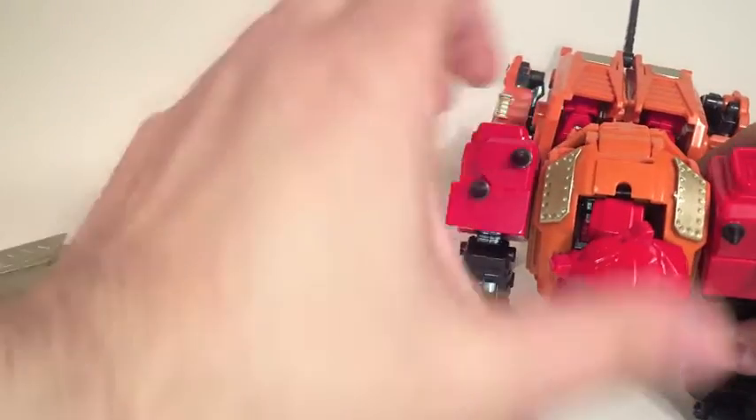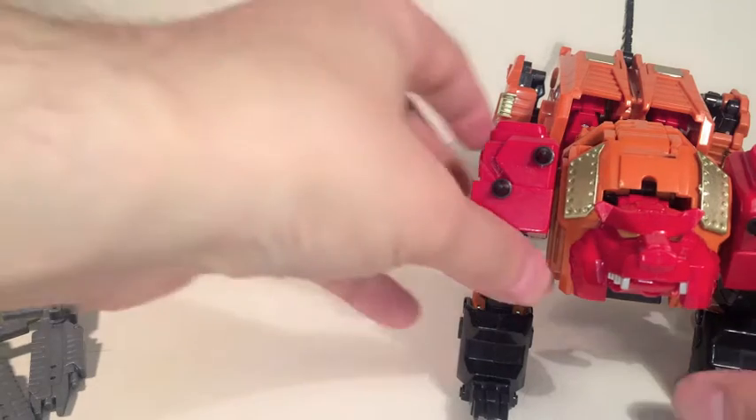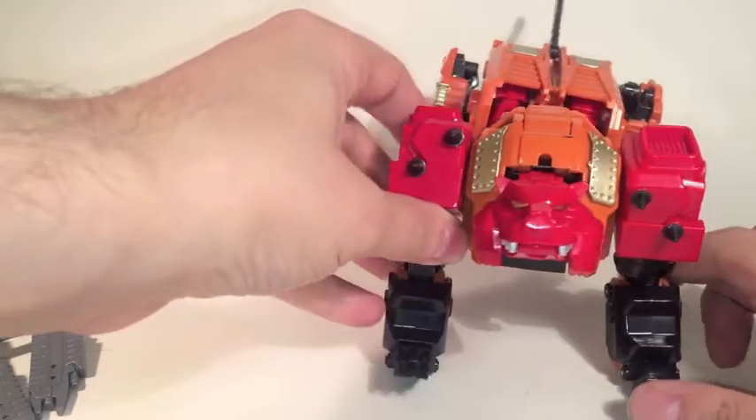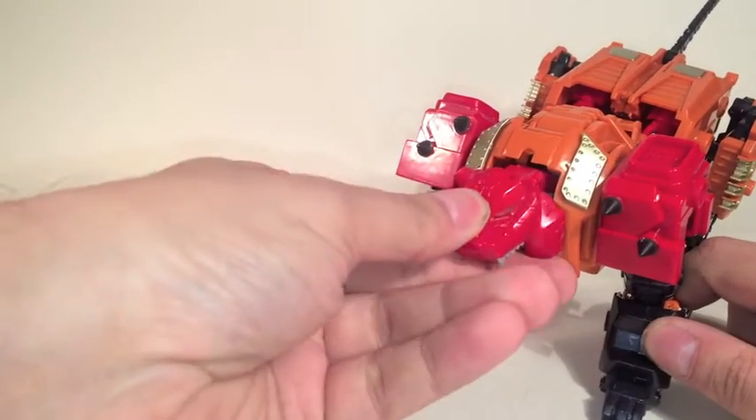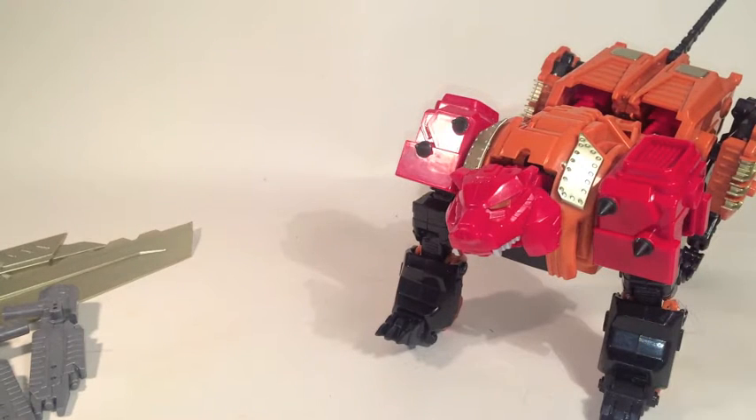There are actually only three real designs over the six robots I'm going to be covering this week, so I'm not going to be covering everything with everybody. I do want to talk just a little bit about quality on this. The plastic is really quite heavy, quite dense. I have transformed him a couple of times and felt absolutely no fear in doing so.